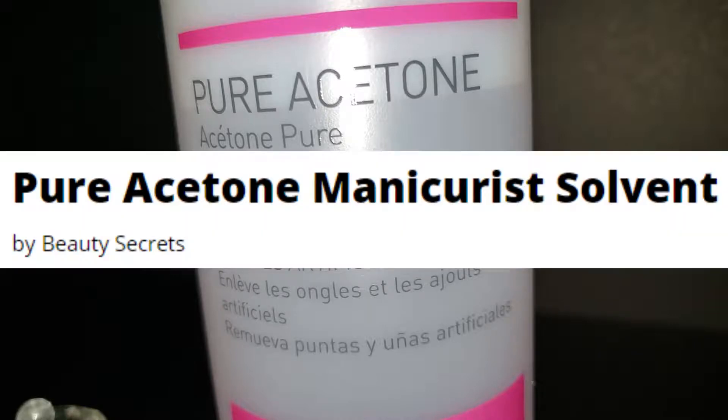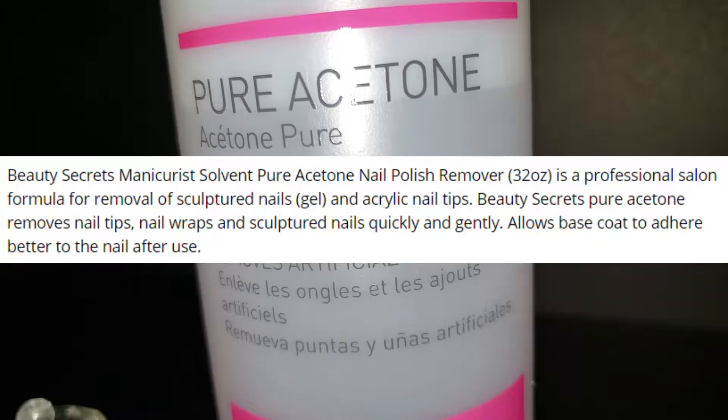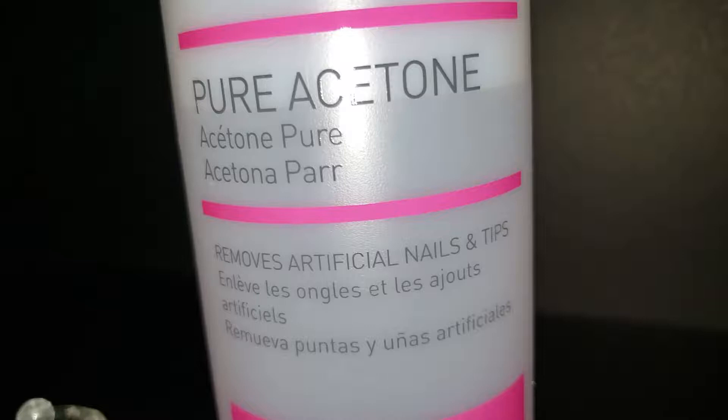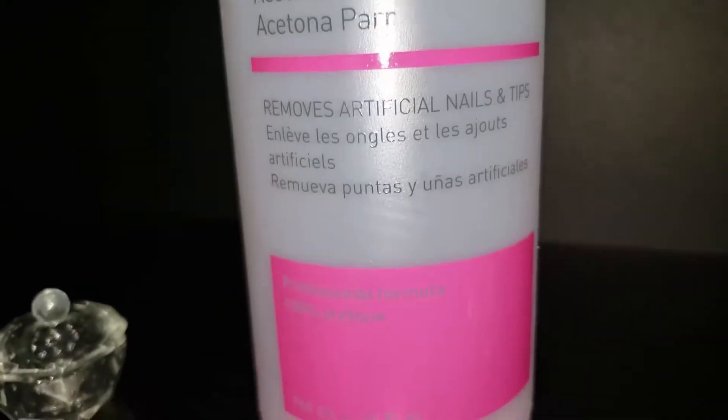This is 100% pure acetone — it's a manicure solvent. If you're looking to remove old acrylic, gel, or regular nail polish, this will definitely do it. It is a professional salon formula and you don't need a license to get it. It's right on sallybeauty.com or at a Sally's Beauty nearby. It removes sculptured nails, gel, acrylic nail tips, and wraps.